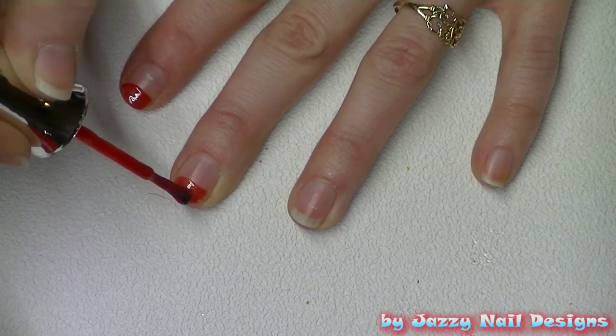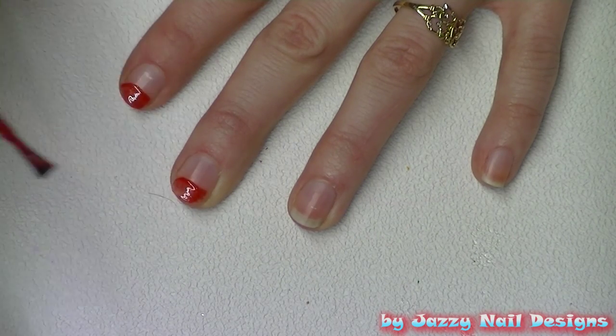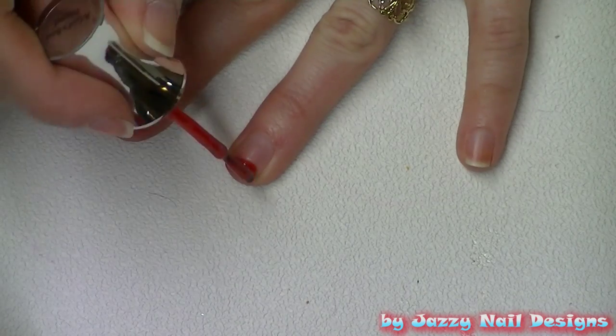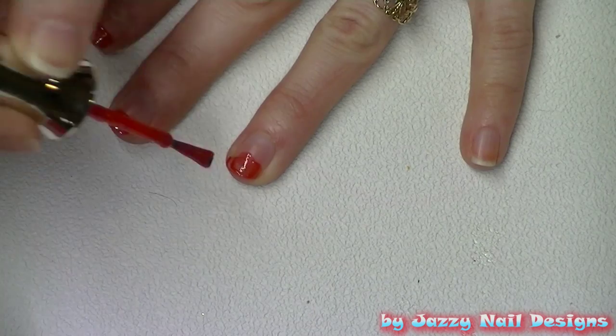We're going to start this nail design by painting a red tip across the top of our nail, kind of like the tip of a French manicure. Don't worry about it being perfect, and for the red, depending on what shade you want to use, you might need to do two coats to get the color you want.